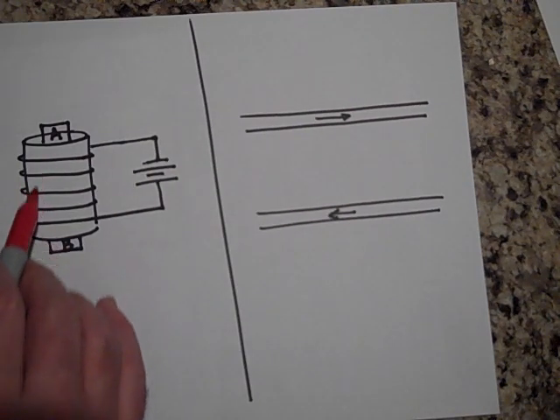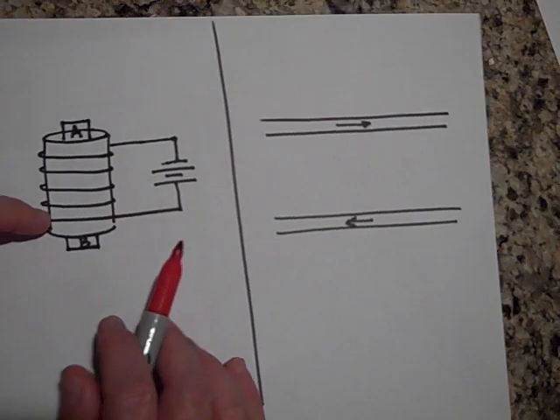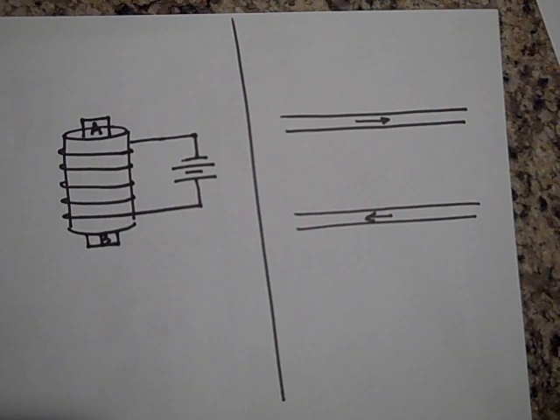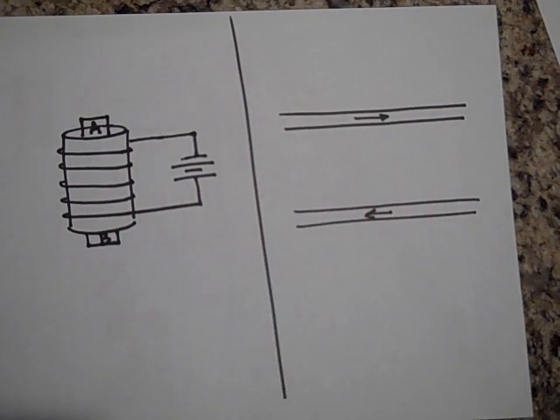Next: which end of this solenoid will be the north pole and which end will be the south pole? I'm not going to get to that problem in detail here, but I will cover it in class.